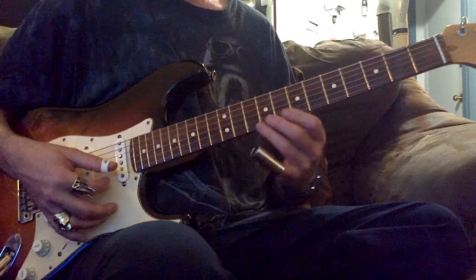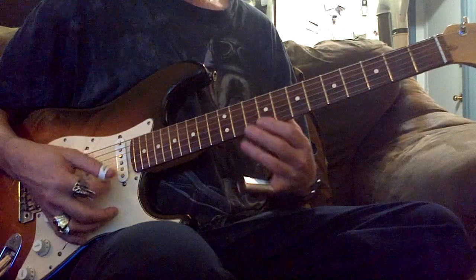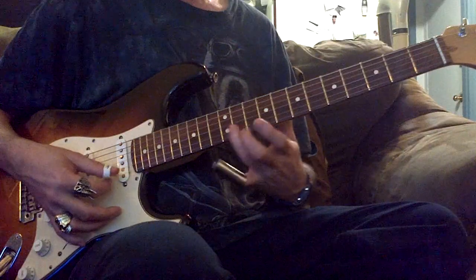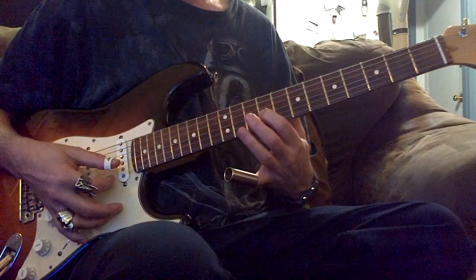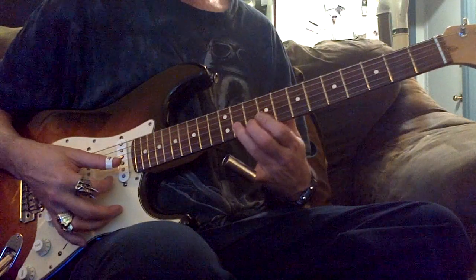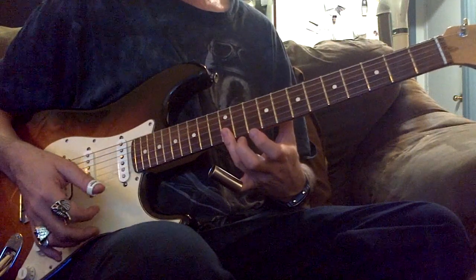So all these notes — I learned this from BB King. I'm going 9, 9, 10, 11, 12, 12 on the first string.